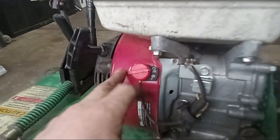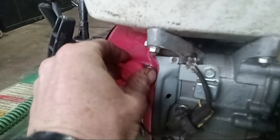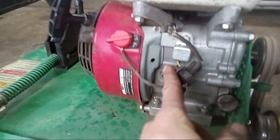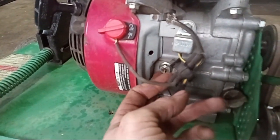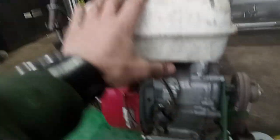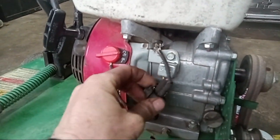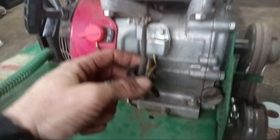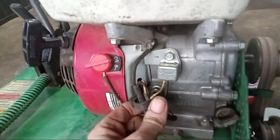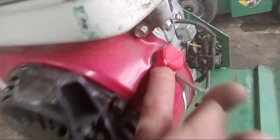Sometimes these GX160s are infamous for this — you're pulling and pulling and it's not starting. This is your on/off switch here; make sure it's on. These go faulty a lot, especially if they're sitting. Mice get in here and like to chew these wires. You also have your oil sensor sending unit here — basically the machine will not start if it's low on oil. One thing you can do if it's not starting — I did another video on this, search my channel for 'GX160 not starting' — but basically just unplug the wire going to your oil sensor and the machine will probably fire right up.